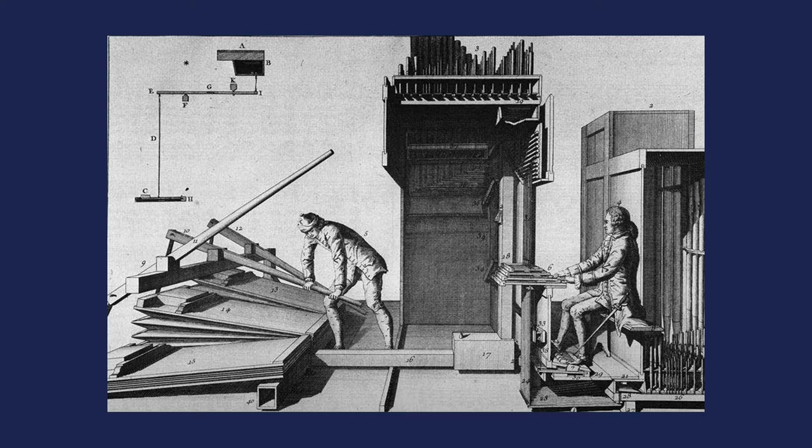As you can see, there are two people operating the instrument — often there would be more. You'd have the organist on the right and at least one blower on the left. If it was a major feast you'd need two or three blowers, because the organist would be drawing more stops, and sometimes the organist themselves would need help with a registrant to change the stop combinations.